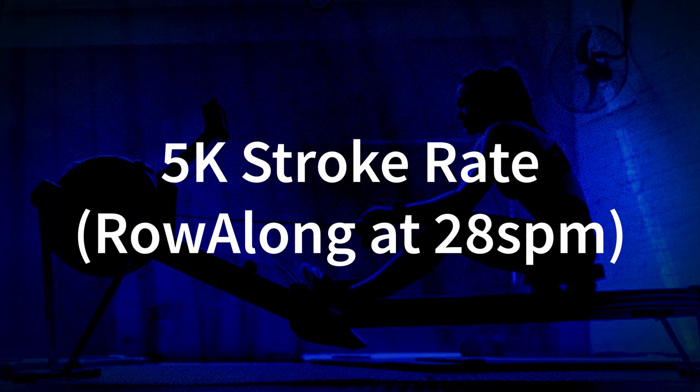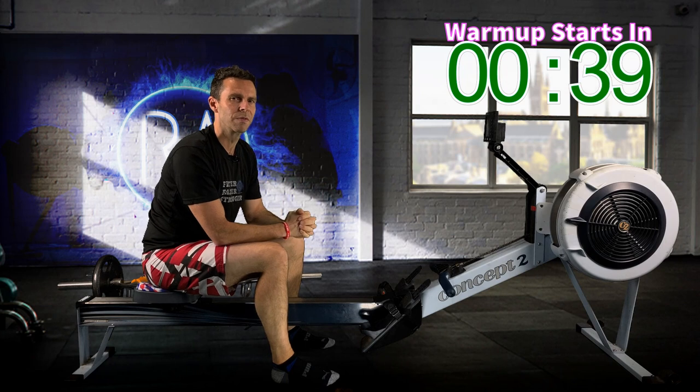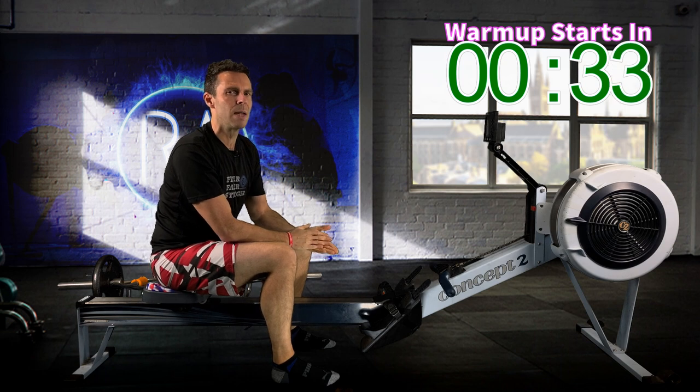You're going to do these at your 5k stroke rate and your pace is going to be around about 5k plus 1 to 3, which works out about 2k plus 6 to 8 if that's all you can work from. I'll talk more about it when we get into the main session, but for the time being let's get set up for our 4-minute warm-up.